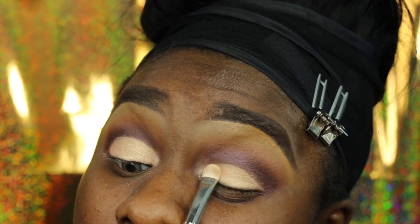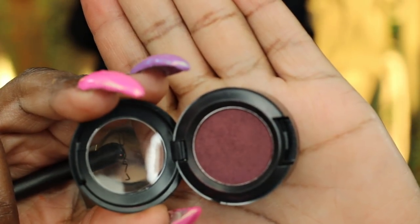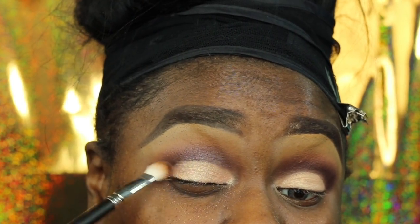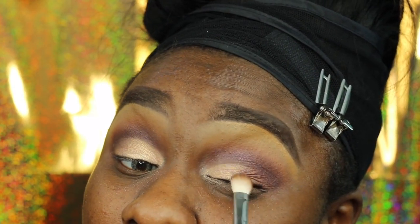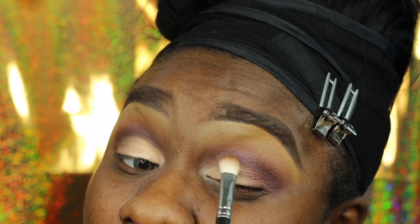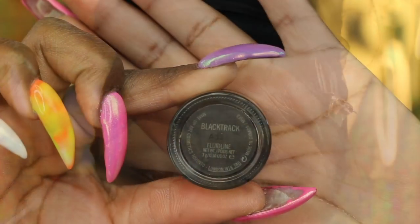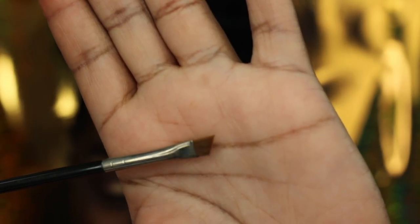I go right in with the shadow and pack it on. Now I'm going in with 'Oh My Mocha' — a beautiful color similar to 'I'm Into It,' except 'I'm Into It' is a matte and this is a satin. The colors are so similar that I wanted to use this to blend out my crease.